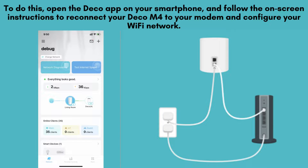After the reset, the Deco M4 will reboot and return to its default settings. You'll now need to set up your network again. To do this, open the Deco app on your smartphone and follow the on-screen instructions to reconnect your Deco M4 to your modem and configure your Wi-Fi network.